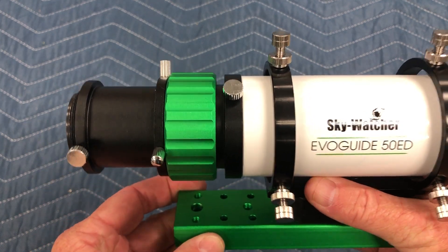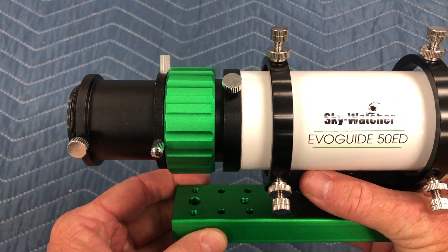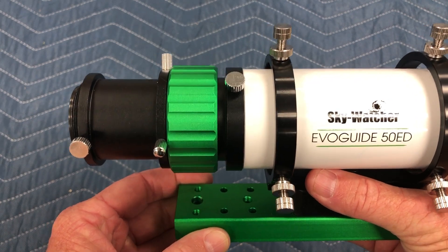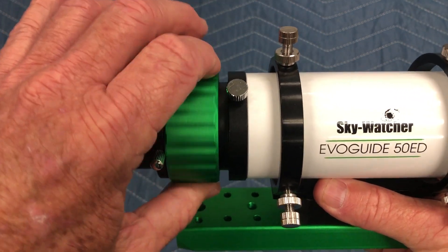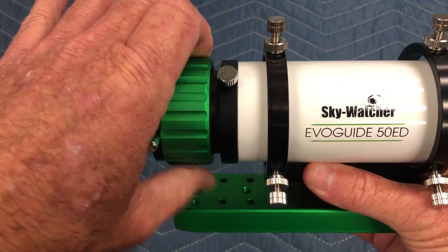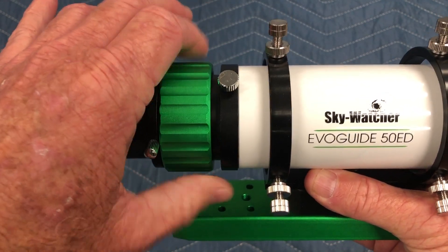The purpose of this video is to demonstrate a defective focuser on a Skywatcher EvoGuide. With the lock loosened, we can focus inward and outward, but watch what happens when I lock it.